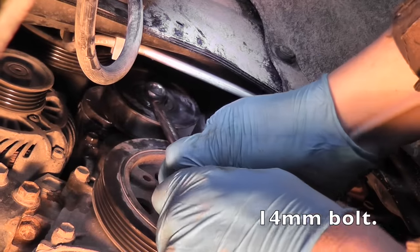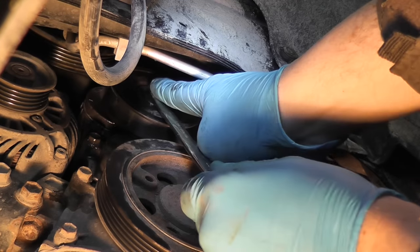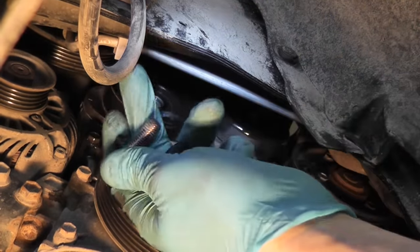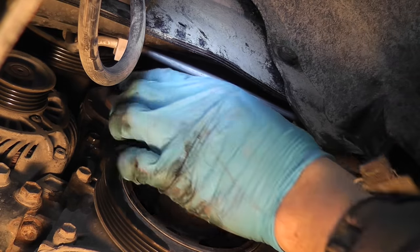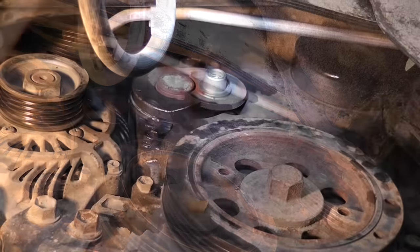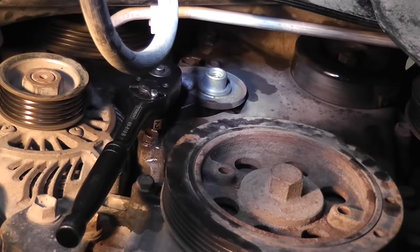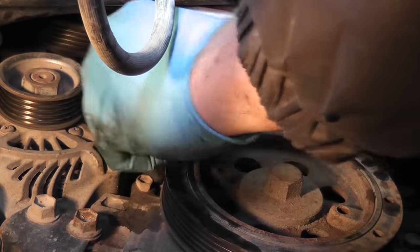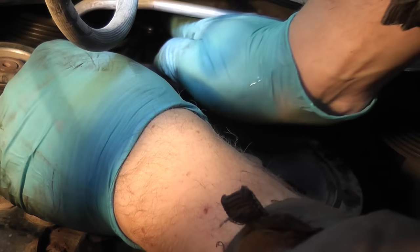I'm going to start taking off the tensioner. What I'm doing right now is removing the 14mm bolt to remove the actual pulley. By removing the pulley you will get easier access to the two bolts that hold the tensioner. The pulley is off the tensioner. Now you have two 12mm bolts — one at the bottom, one on top. Right now I'm removing the bottom one, and it's out.